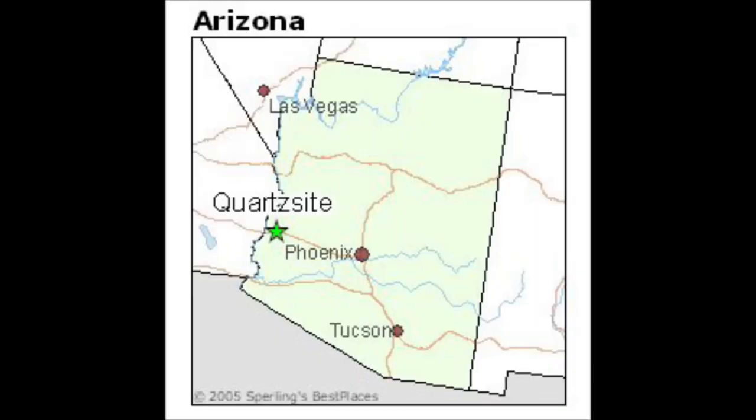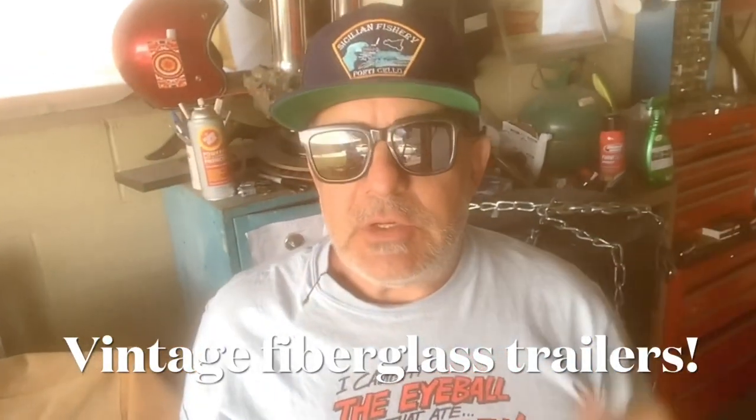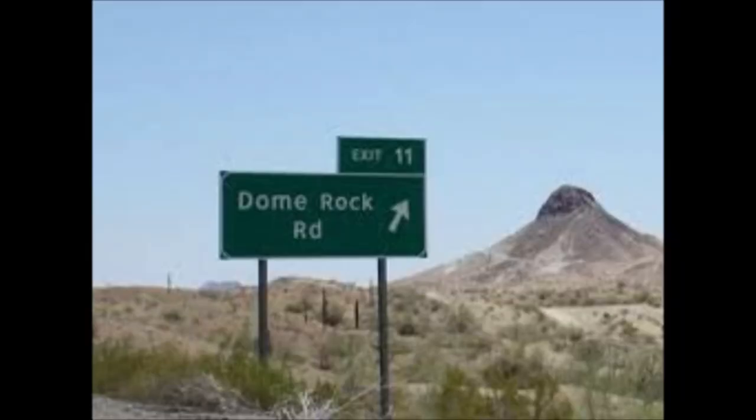Hey, West Coast Johnny, how's it going? Thanks for stopping by. I'm taking my trailer to Quartzsite, Arizona for the day and the night. The QIA event is coming up in about a week — it's a week-long event every February, I think from the 7th through the 13th. I'll put a link in my description. It's in the Dome Rock area of the camping area in Quartzsite, Arizona. I've never been there; I'm really excited to check it out.